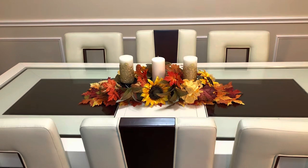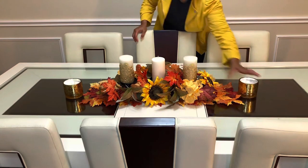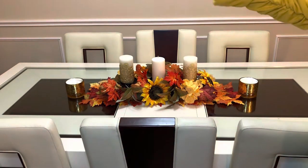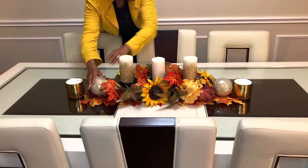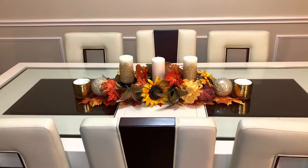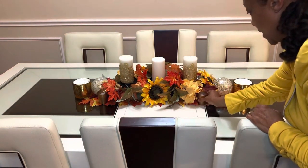Now we're going to go ahead and use our other decorative items. We have gold candles that we're putting right here on the ends of the runner. Now we're going to use our gold balls — we have some gold balls right here. We're going to place them right between the centerpiece and the candle so they won't roll. Our next item will be right there on each side, identical from each other.